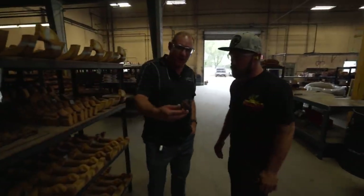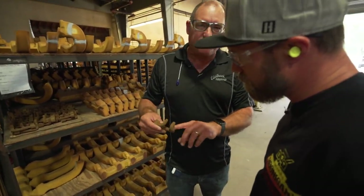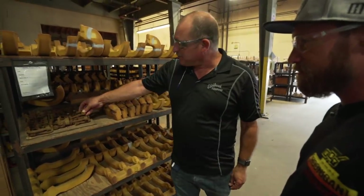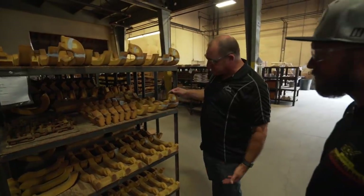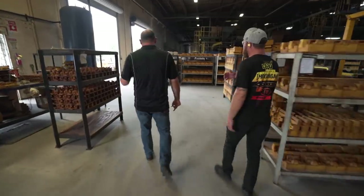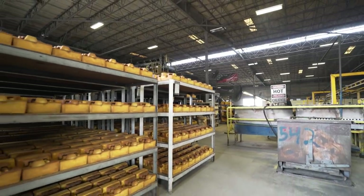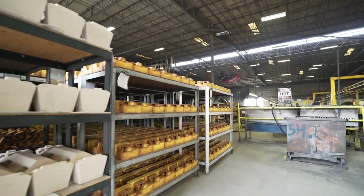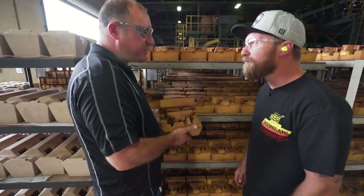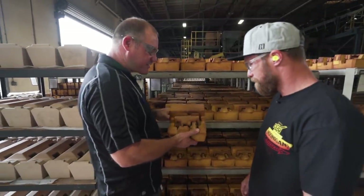We make something as small as this — a pipe core for a supercharger, basically a bulkhead fitting for an intercooler, creating through-wall holes. We also make larger pieces, like a port for a GM supercharger with long runners. One of our largest outside customers is a company that does braking systems for freight trains — we make several castings for air braking systems, so there are actually a lot of Edelbrock castings out there on freight trains.